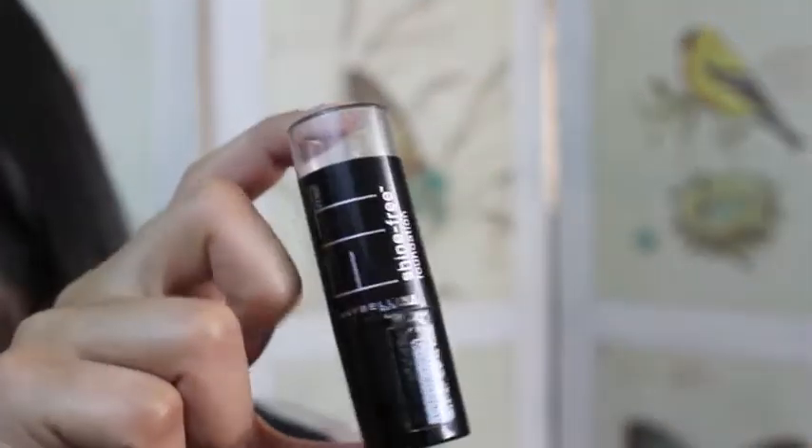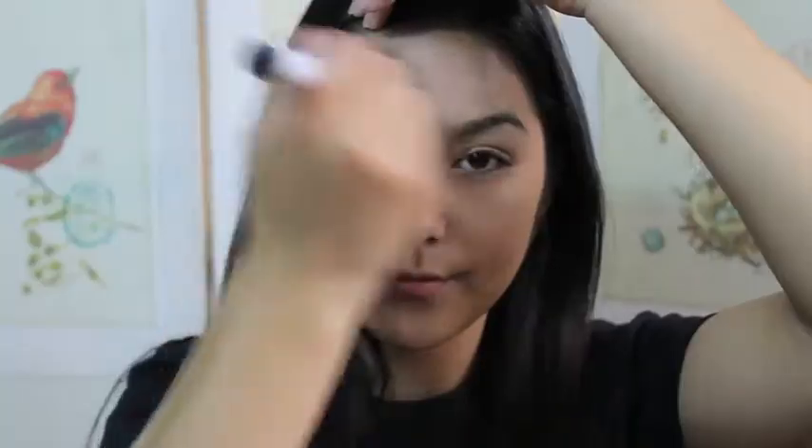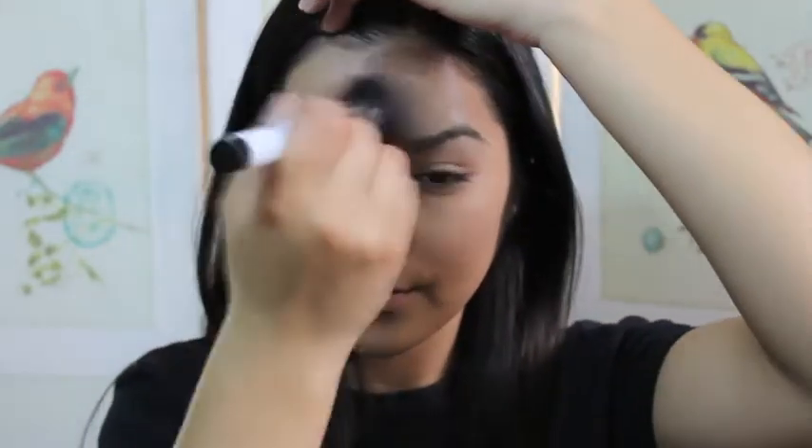I'm going to be rubbing that all over my face and down to my neck. Now I'm going to be taking my Maybelline Fit Me foundation stick in shade 240, applying it straight to my face and then taking the same brush, rubbing it in down to my neck again — basically the same process as with the primer.